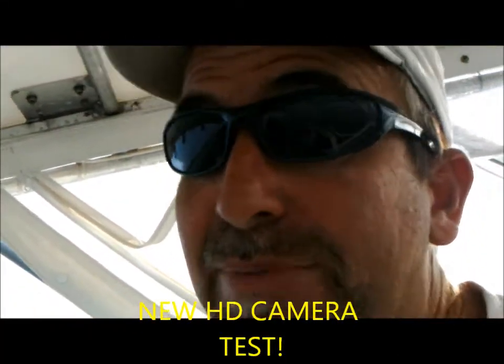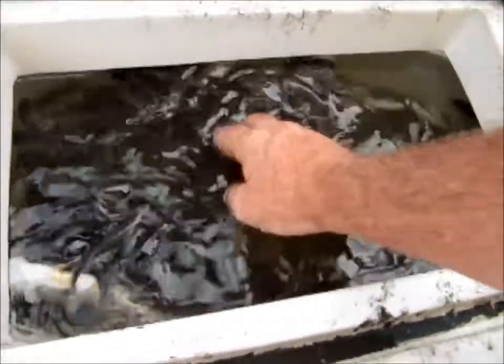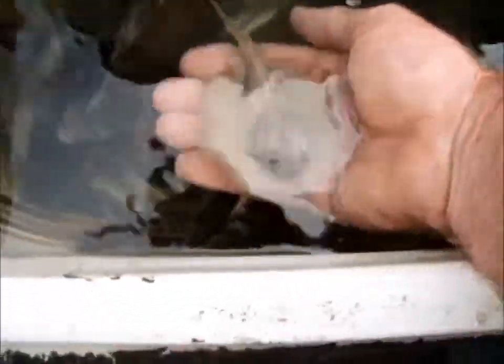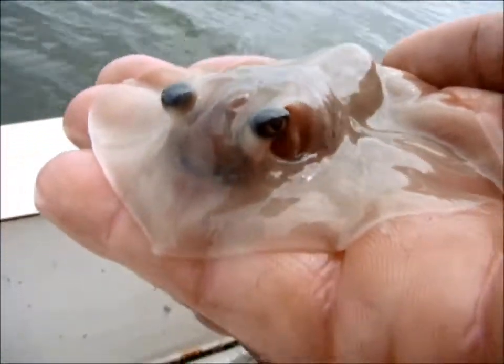Can you say we got the bait? Hell yeah! Look at the bait in my live well. I want to show y'all something — a brand new baby stingray, in the palm of my hand. Brand new baby, just born. He was born in my live well. Isn't that amazing?